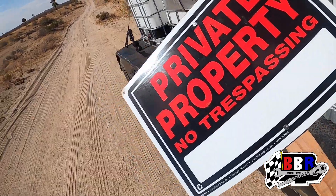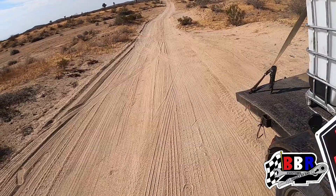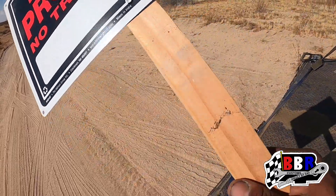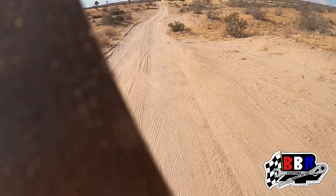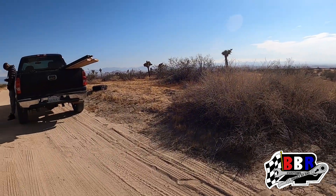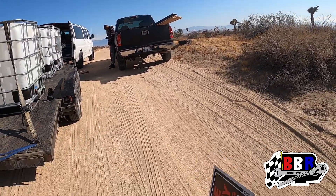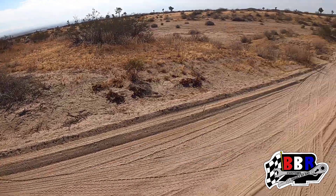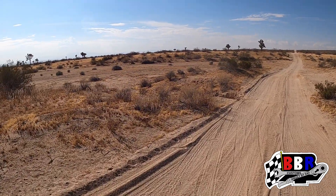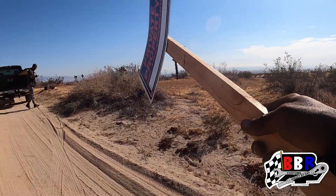All right guys, we just made it. Got these signs prepped up, we're going to hammer them in at all four corners of the property. We've got the GPS coordinates to mark those out and post the signs. This is the land over here — just a little over two acres. This is the road going through here. I believe this is part of the land, so we might be able to block this off and call it a private road. I'll do some more research on that.